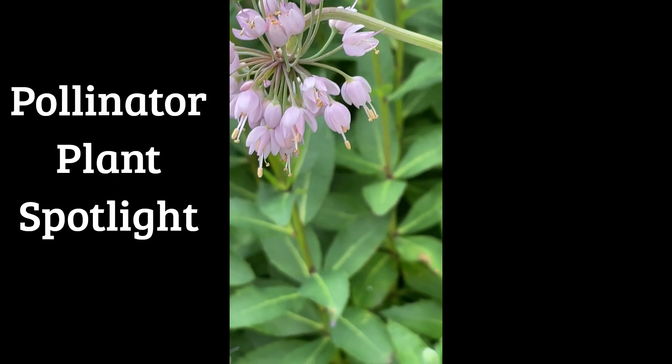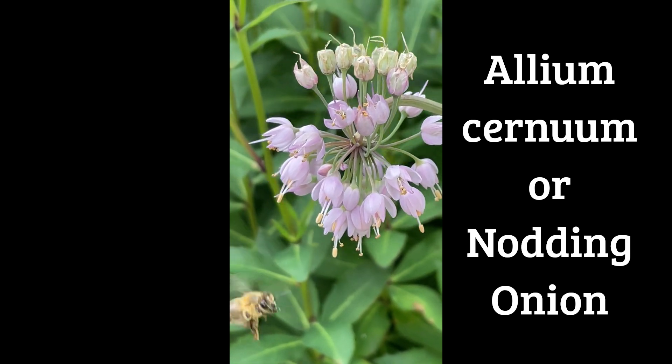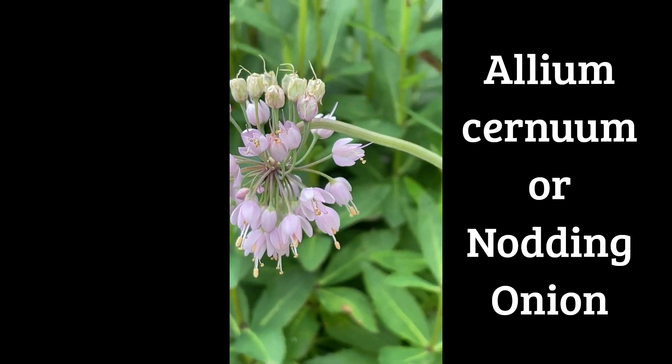Welcome back to another edition of Pollinator Plant Spotlight. This week is going to be the Nodding Onion, or Allium cernuum.